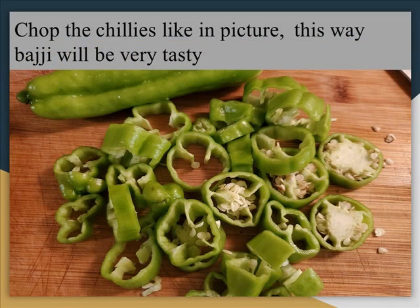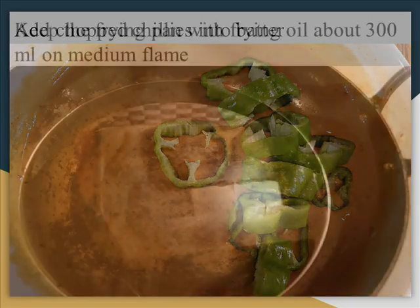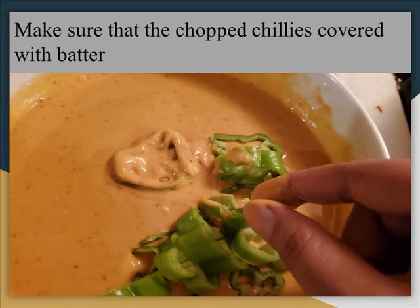Now chop the chillies into small pieces as shown. You can keep the seeds also. Now add the chopped chillies into the batter. You can now see all the chopped chillies in the batter.